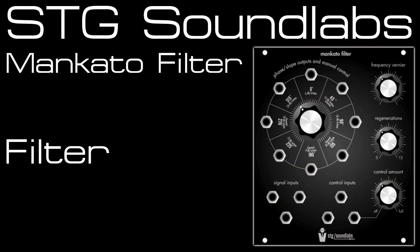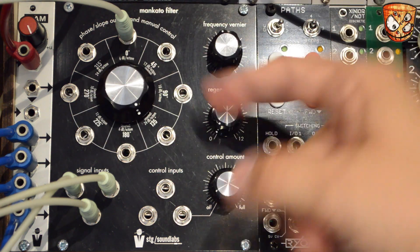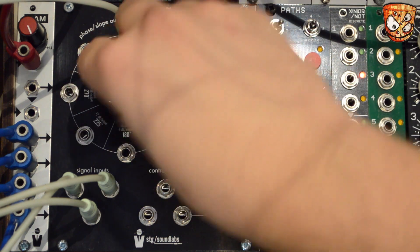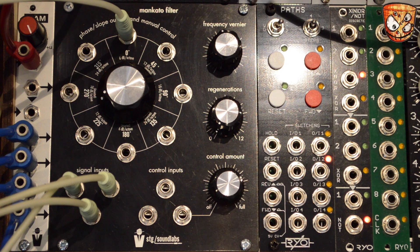Let's look at a patch of that filter. Here's the sound coming in — a big rich mix of detuned saw waves. I'm using the STG BAM module on the left. The red stackable carries pitch information from the sequencer, and four blue stackables take that pitch buffered out to three different oscillators and also into the filter for key tracking.